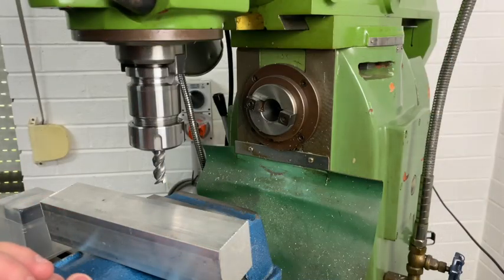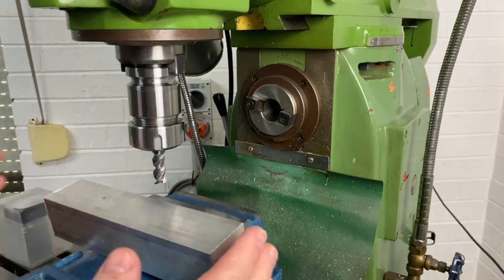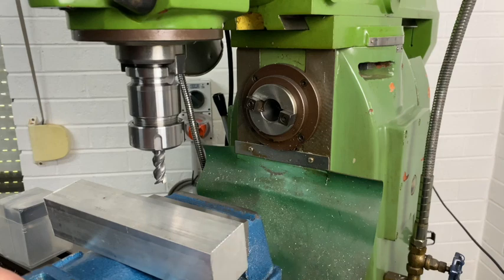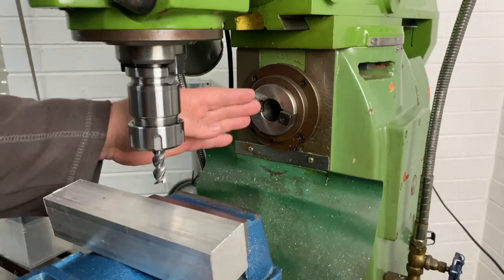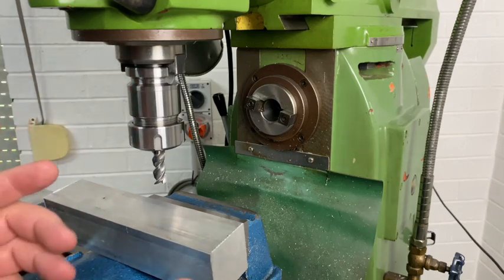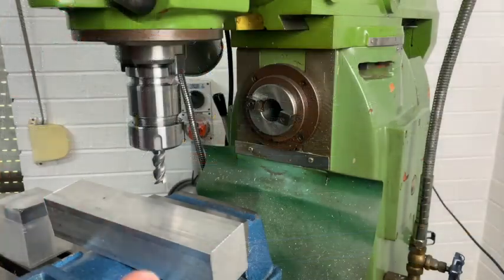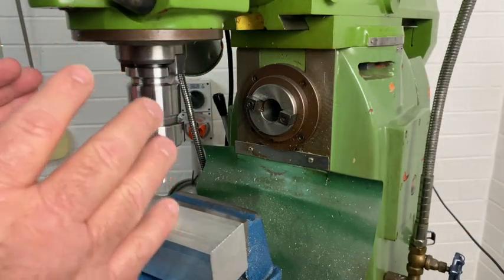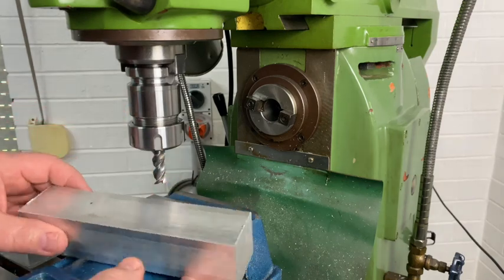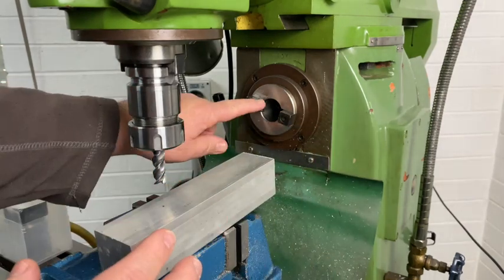The first operation for this part requires the square section aluminium being faced either end, center drilled, drilled, and tapped. I could do all these operations in my milling machine because I have a horizontal spindle, however for the purpose of this video I'm going to take you over to my Colchester lathe, swap out the three-jaw chuck for a four-jaw chuck and do it that way. Another option would have been turning the vice around 90 degrees and facing it over the horizontal spindle.